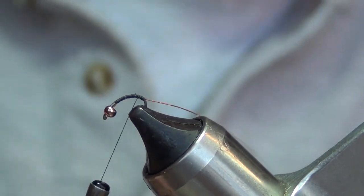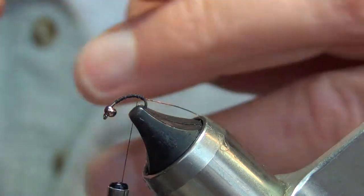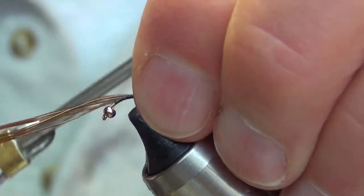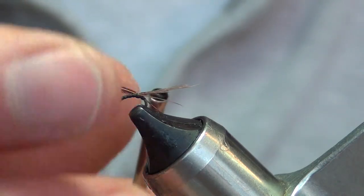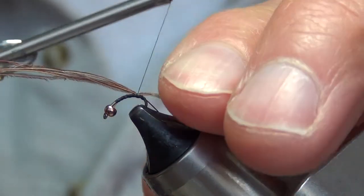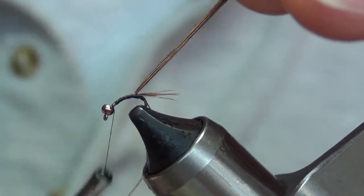Then I'm gonna tie my pheasant tail fibers on — I got three or four of them right here. I'm gonna measure them on my thumb, how long I want them. I want that tail about the length of the hook. Let's pull them up just a little — okay, that looks pretty good. Wrap two or three more times and bring my thread forward.